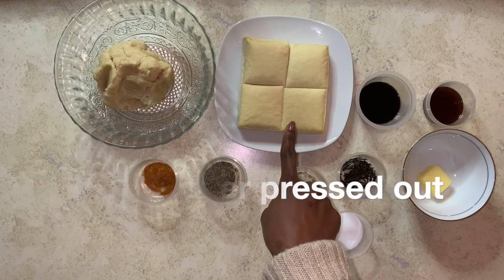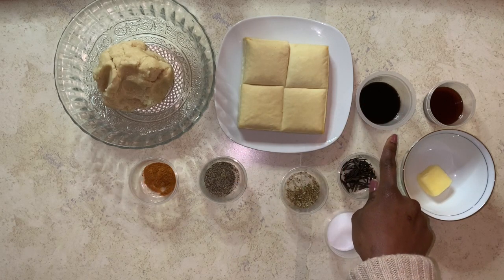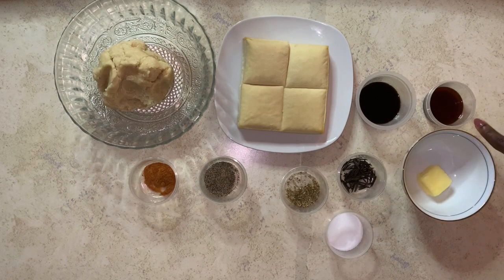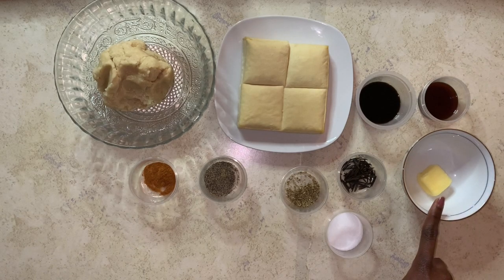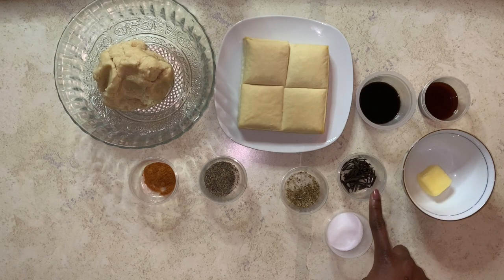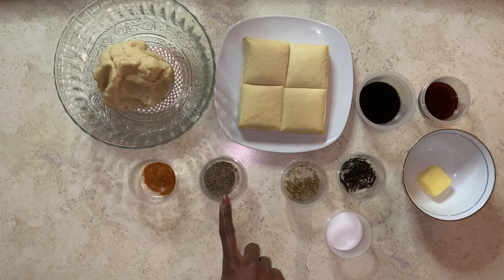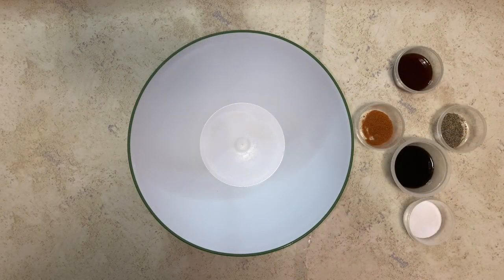Here's 400 grams of extra firm tofu, 2 tablespoons of low sodium soy sauce, 1 tablespoon of low sodium teriyaki sauce, 1 tablespoon of vegan butter, some rosemary, half a teaspoon oregano, 1 teaspoon of black pepper, half a teaspoon of paprika, and some salt. Let's start by making the seasoning for the tofu.